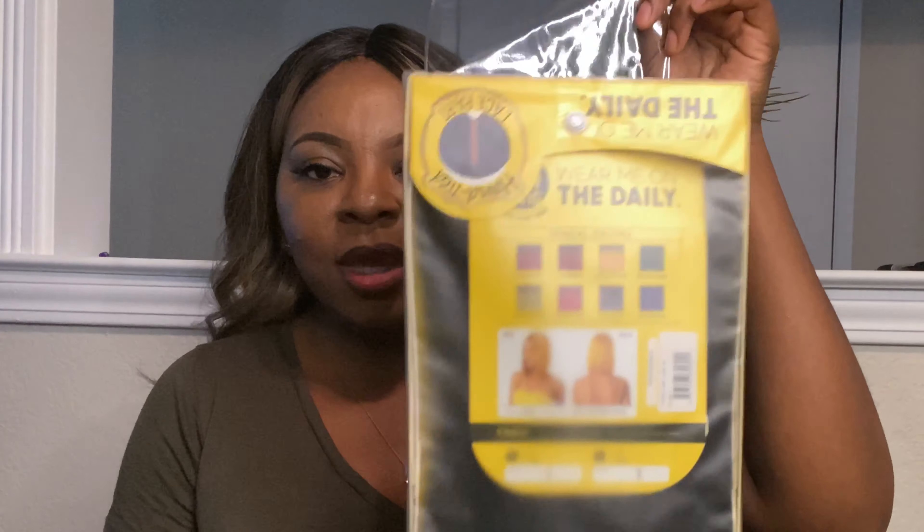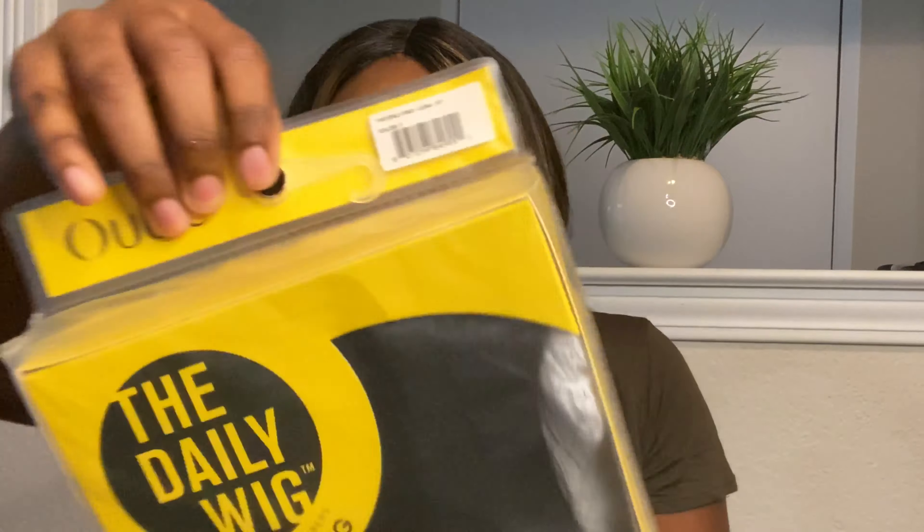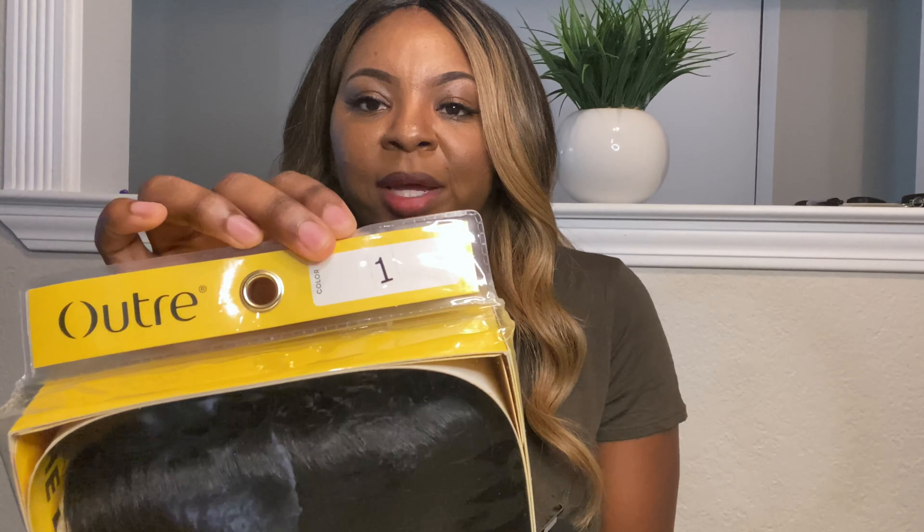All right you guys, so here is the wig and here is the packaging. It is the Outre wig in the color one. And I'm going to go ahead and open it up.